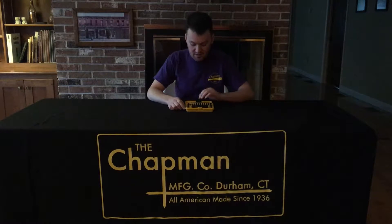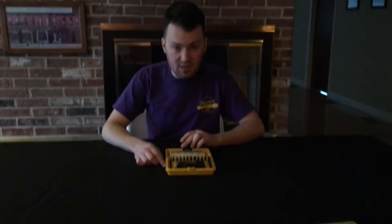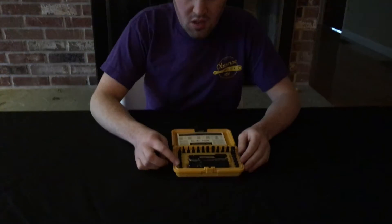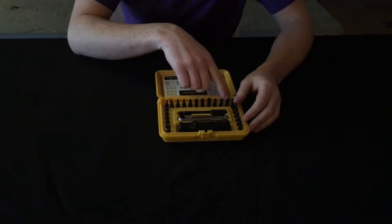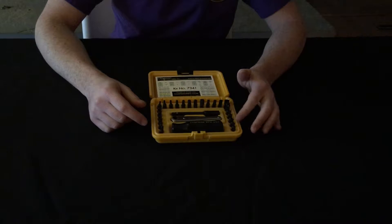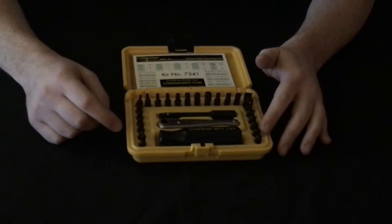Hi, this is Joel from Chapman and this is a 7341 set. This set has a very limited use. It has two Phillips, standard Allen Hex, four slotted socket adapter, and then five Bristol bits, which are also called six flute or spline bits.